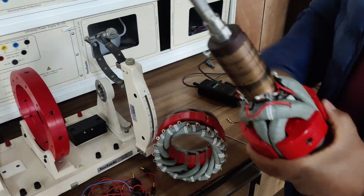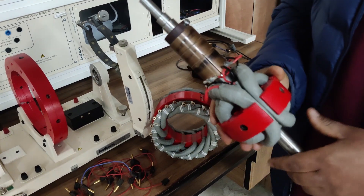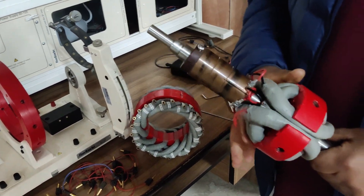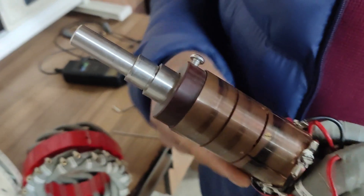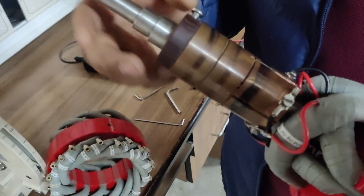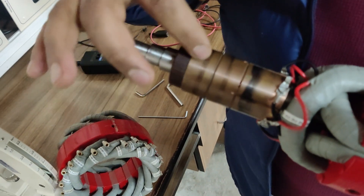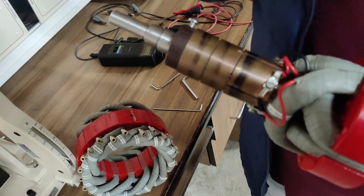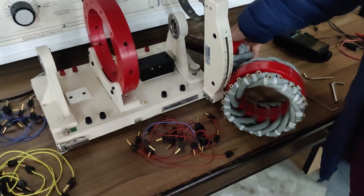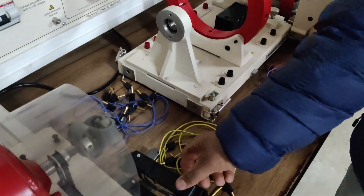The rotating part of the synchronous machine, upon which the field winding is wound, is already assembled on the shaft. One difference from the DC machine: in the DC machine we used commutator segments, but since we are designing a synchronous machine as a motor or generator, we'll be using slip rings. These are the slip rings upon which the brushes will be in contact. After that, the frame holds all the accessories, and these are the connecting wires with brush holders having carbon brushes.